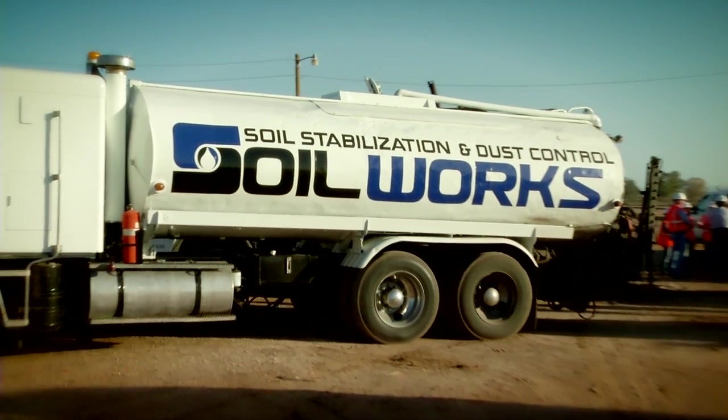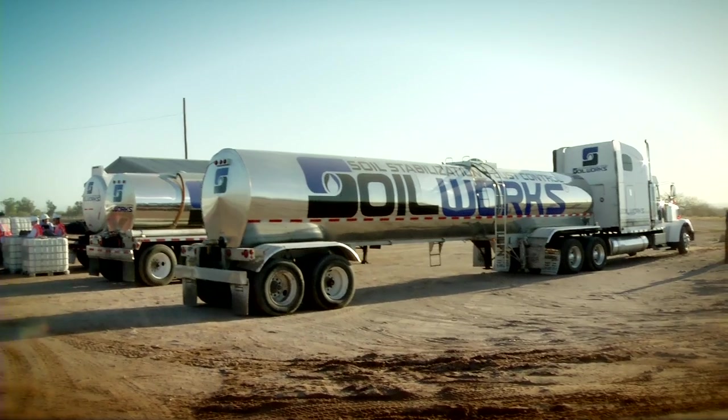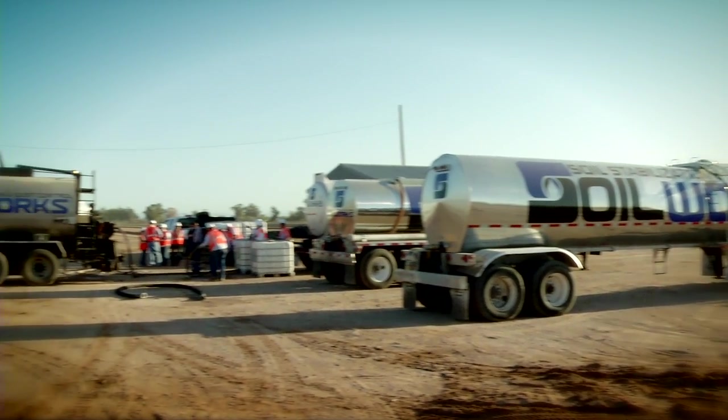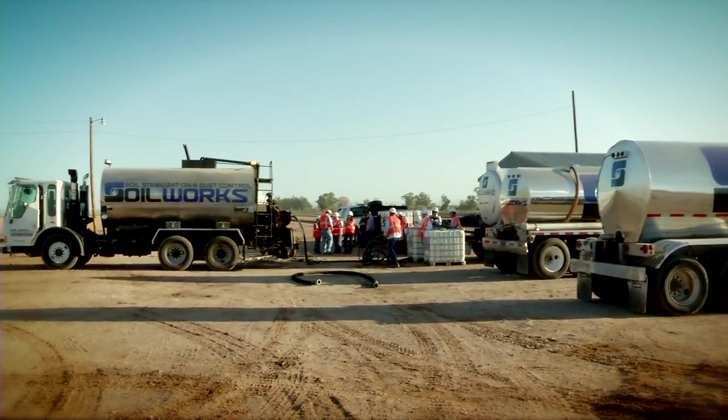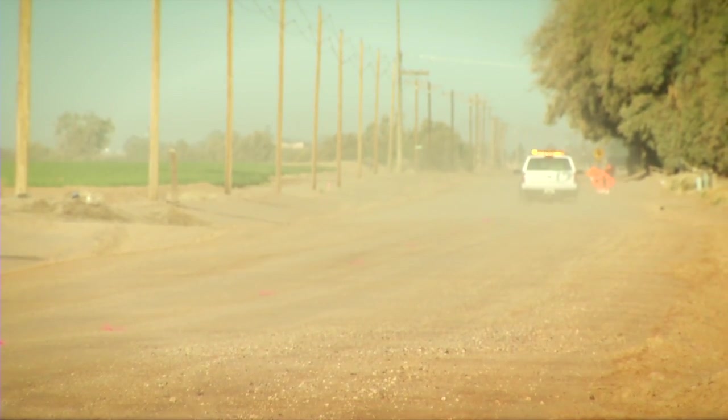Soilworks chairman and CEO Chad Valkenberg explains the goal of today's application. Today we're doing road building, using our soil tack product, mixing it into the ground about six inches deep to provide a solid, stable base that's stable in all sorts of weather — hardening the ground to create a very hard, stable road that won't fall apart when it's too wet or turn too dusty when it's dry.